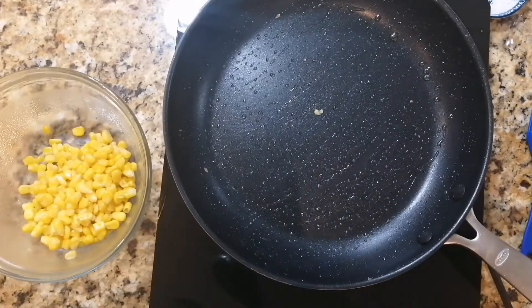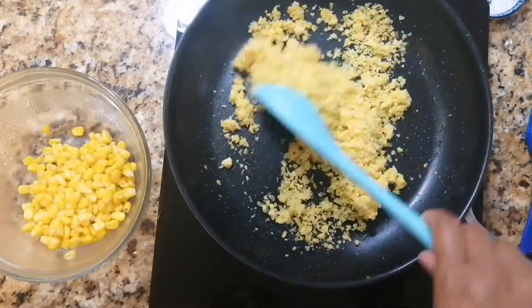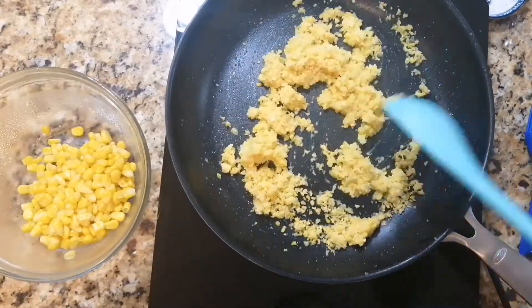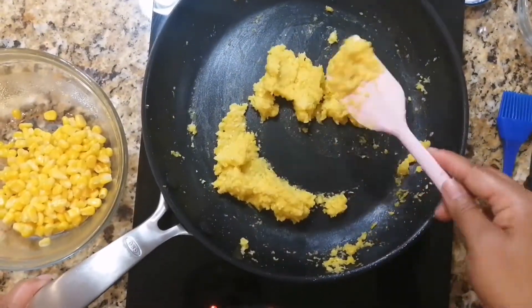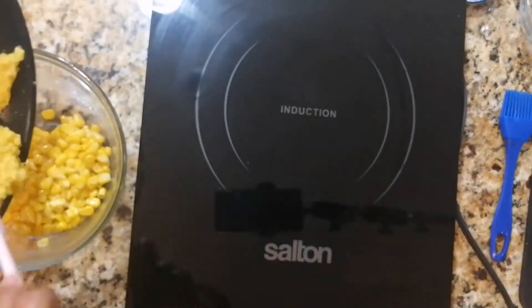In that same pan, add in your pulsed corn. Stir constantly and cook until the mixture starts to stick to your spatula. Transfer this to the same bowl as the whole corn kernels.